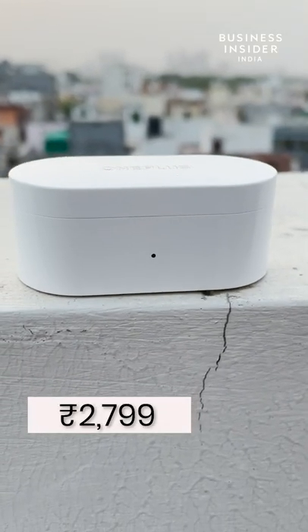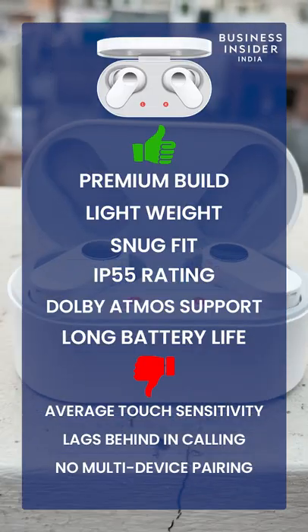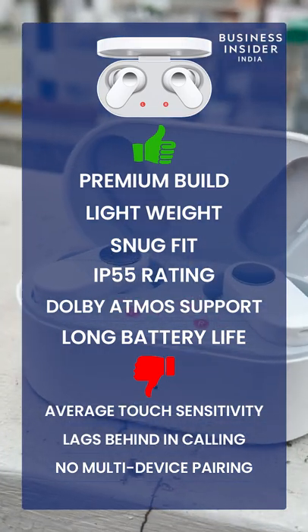Everything considered, at Rp 2799, they are a great option if you are looking for a decent sounding first pair of TWS Buds.